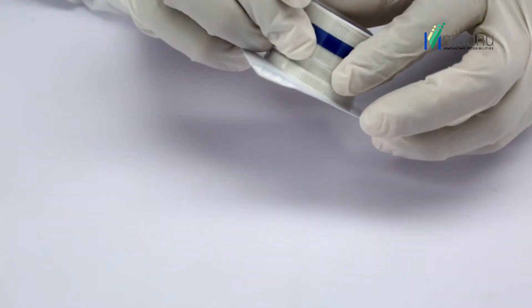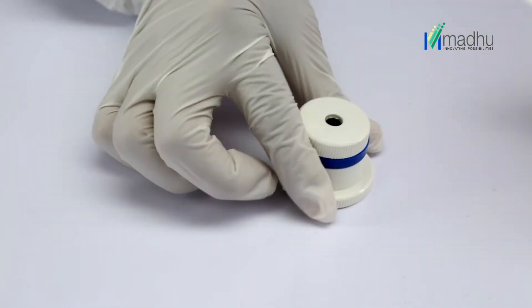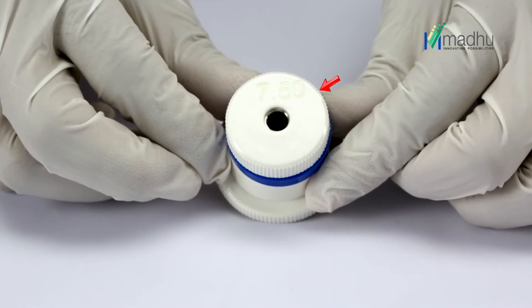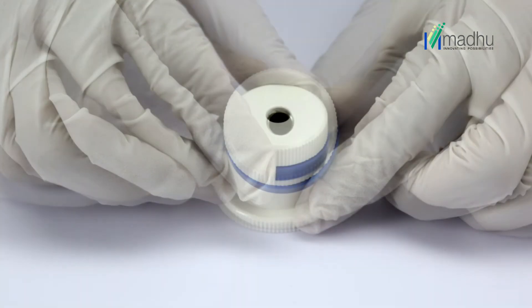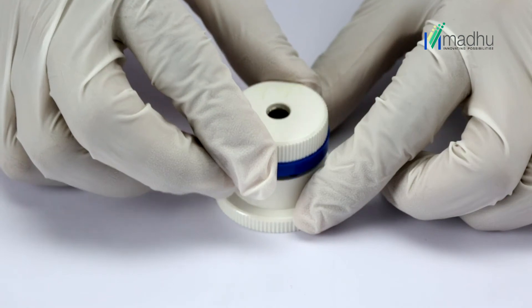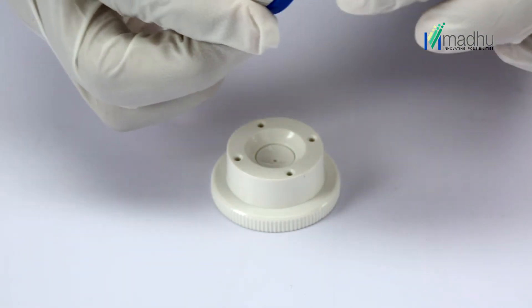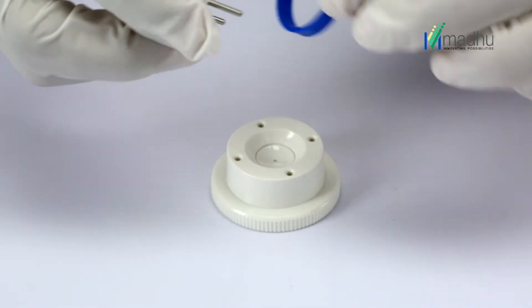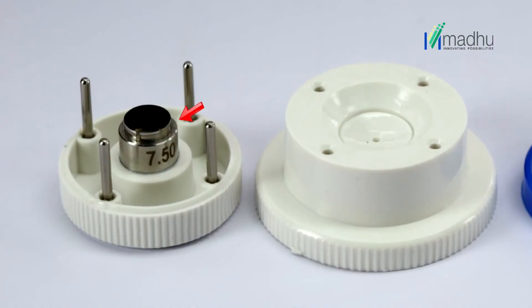Take out the trephine punch assembly from the inner blister and verify the blade diameter, which is engraved on the trephine punch top. Hold the cutting block base with one hand and pull the trephine blade housing upward with the other. Turn it over, carefully place it on a sterile tray, and discard the blue spacer ring.